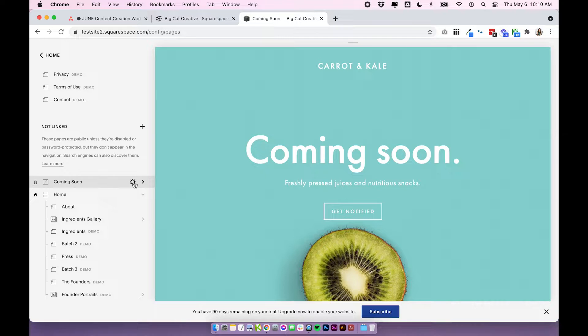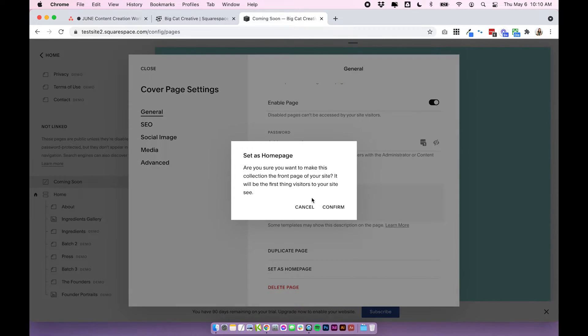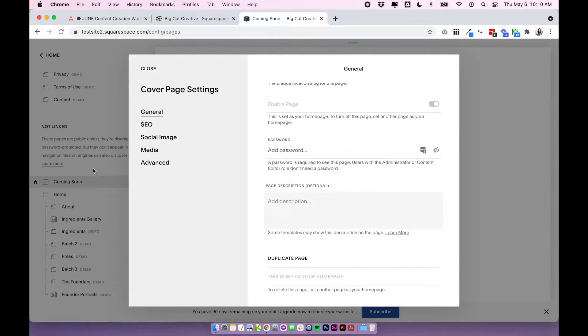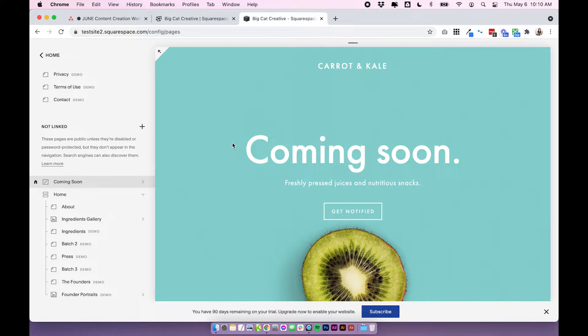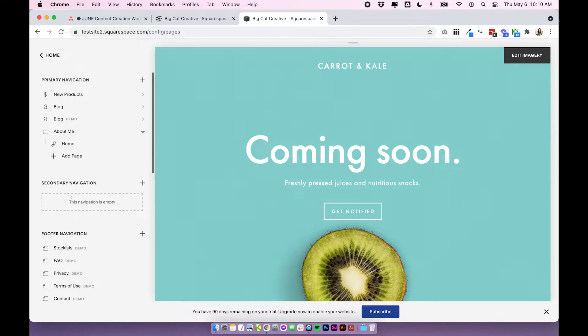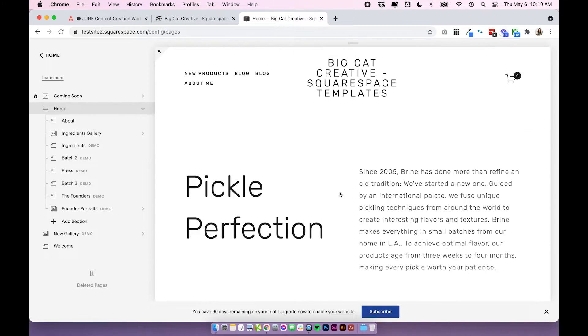Click on the cog here, scroll down and set as homepage. What that's going to do is make this page your homepage so when people head to your site they're going to land on this page. There's no navigation, there's no footer, and this means that you can just work on your regular site behind the coming soon page.